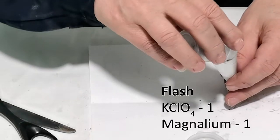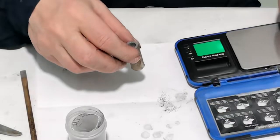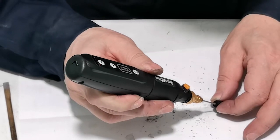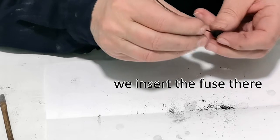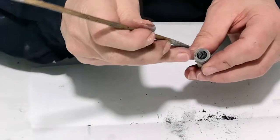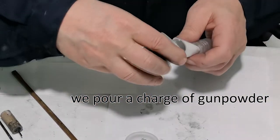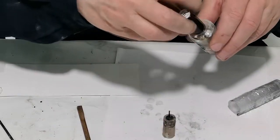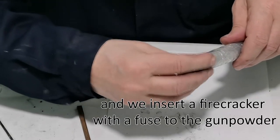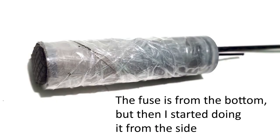We fill up the mixture. Making a hole in the cork. We insert the fuse there and seal the firecracker. We pour a charge of gunpowder and insert a firecracker with a fuse to the gunpowder. The fuse is from the bottom, but then I started doing it from the side.